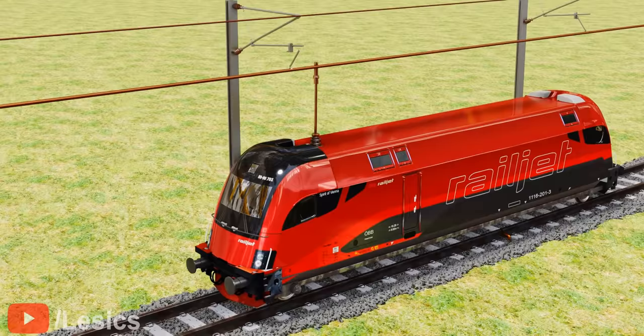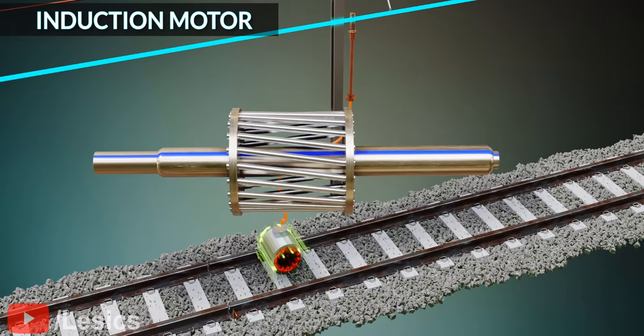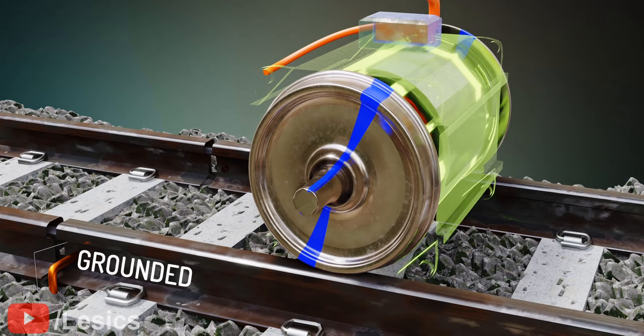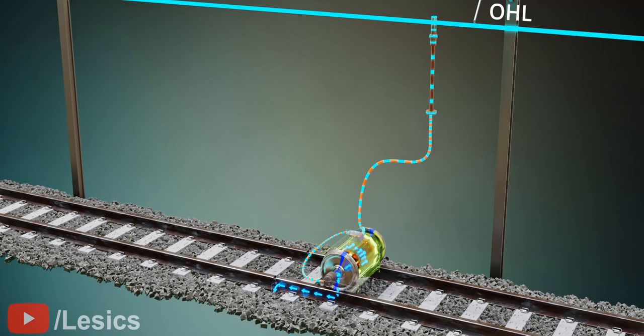The simplest version of an electric train has a single sliding wire that collects electric power from the overhead lines. This power is fed to a single-phase induction motor, whose rotor is connected with the wheels. To complete the circuit, the motor's other terminal is grounded — connected to the wheels through an axle brush, then to the track, and finally to ground. You can see how the current from the OHL flows through the induction motor, the axle brushes, the wheels, and finally to the track and ground. When current passes through, the induction motor's rotor spins along with the wheels.